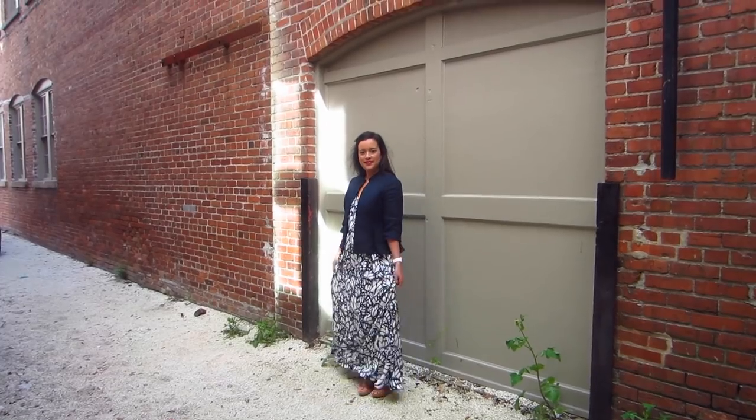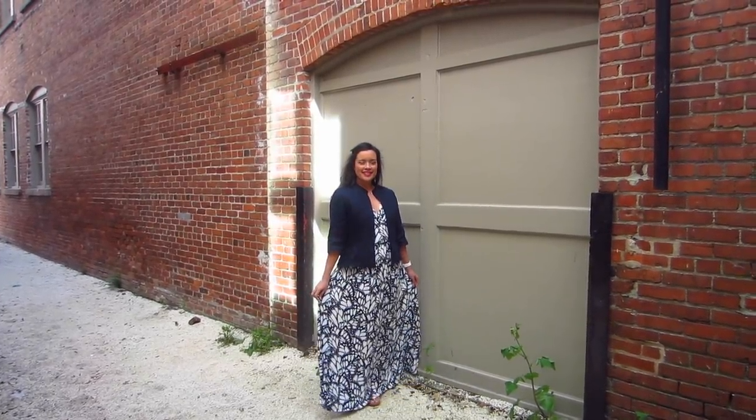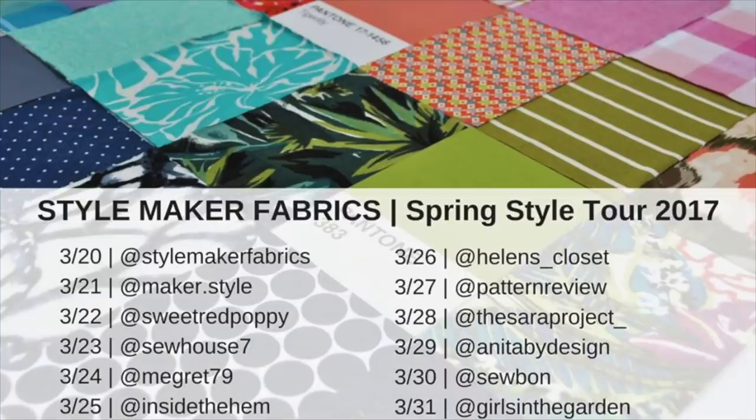Well, there you have it — my Style Maker Fabrics Spring Blog Tour 2017 outfit. Thank y'all so much for watching. Please be sure to check out all of the other amazing ladies on the blog tour with me. There have already been some amazing outfits with so many more to come. Next up is the adorable Helen from Helen's Closet — shout out to the Canadian sewing community. See y'all soon. Bye.